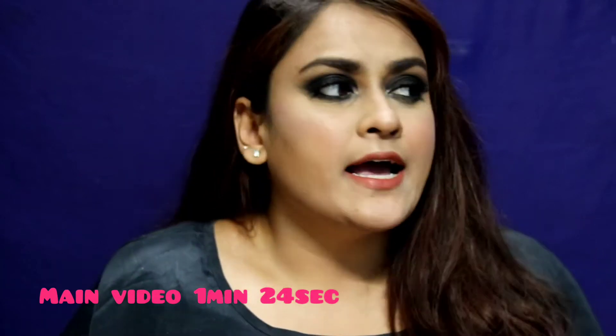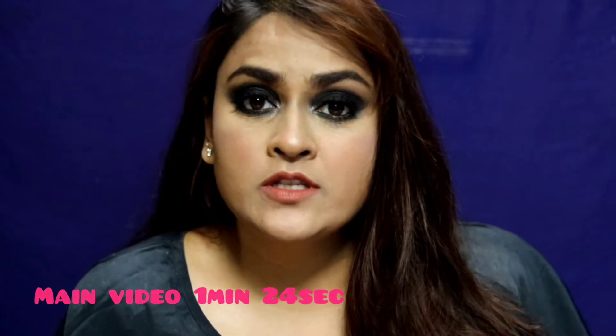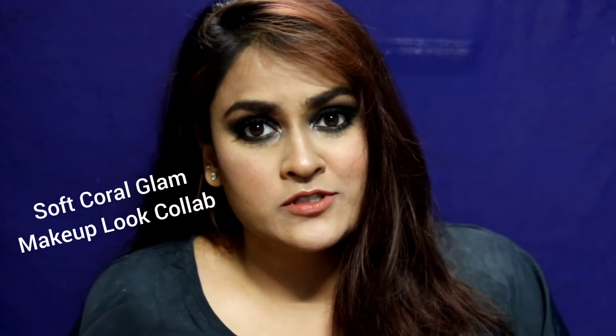Hit the bell icon so you don't miss any new video I upload. I've been wanting to do this video forever. I had done one but it got deleted by mistake. I also did a collab with Swati — I'll be linking her Instagram and YouTube channel down below. We had done a black smokey eye video together, but unfortunately it got deleted, so I wanted to recreate that and show you how easy it is.